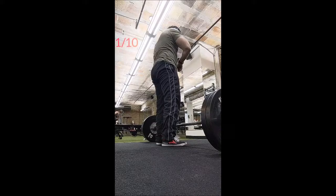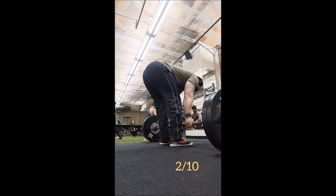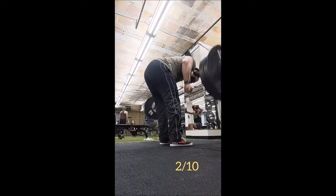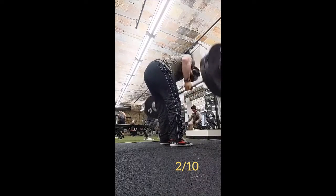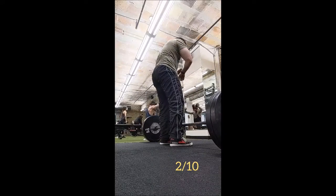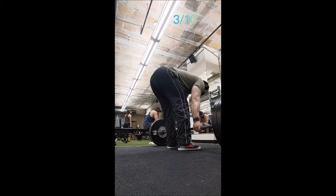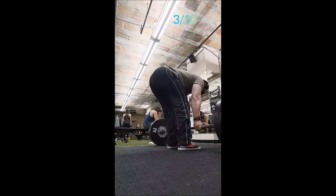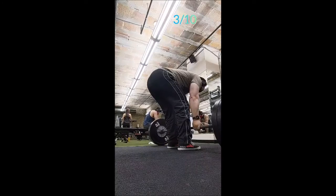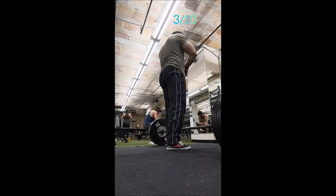There's not a whole lot else to say about the rows — the reps are perfectly fine, the back position was great, technique felt fine, and it's an easy weight. This is not heavy for me, especially this early in the program. For the volume, this should be almost a no-brainer, and it more or less is. The rows went just fine with the prescribed 10 sets.